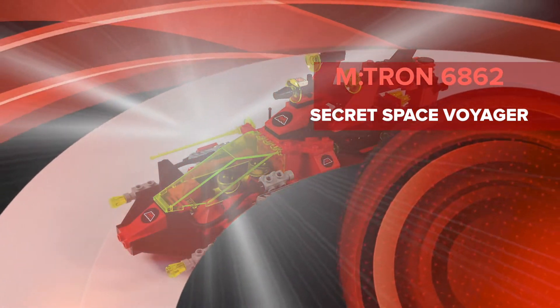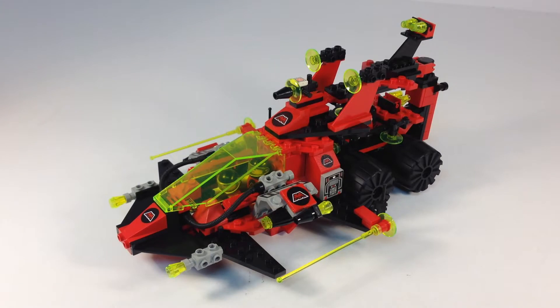Hey, it's BrickZar. Today we're going to look at our last M-tron set, and I saved probably the best for last. It may not be the best, but it's a really cool idea and I think I like it the best. It's set 6862, the Secret Space Voyager.